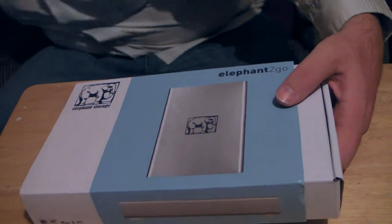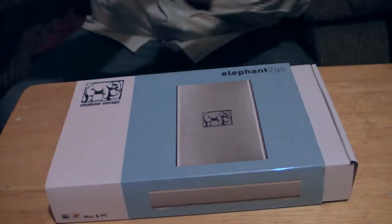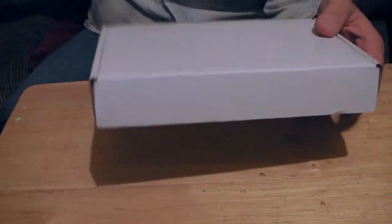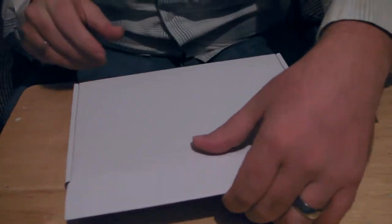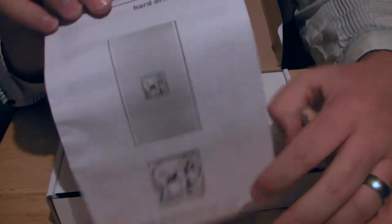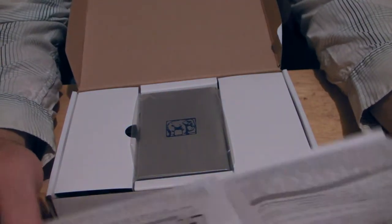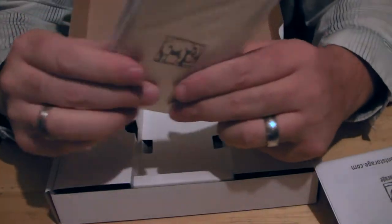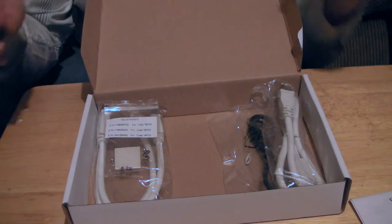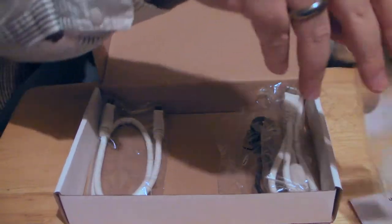So this is how it came — it came in a baggy, and then this was in the back. So let's go ahead and take off the sheath and open it up. We have an instruction manual which basically just shows you all of the ports. Here's the unit itself — set that to the side. And underneath the little cardboard insert we have some screws for mounting the hard drive.